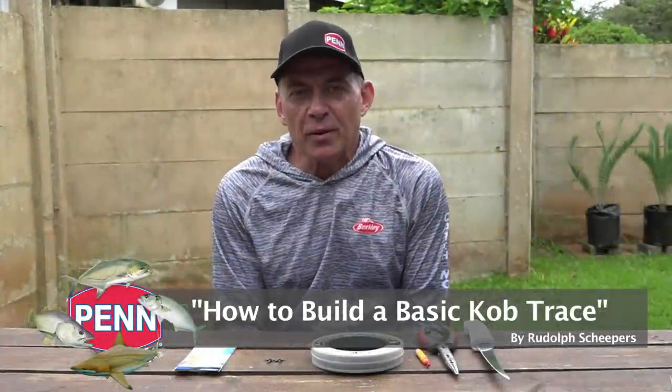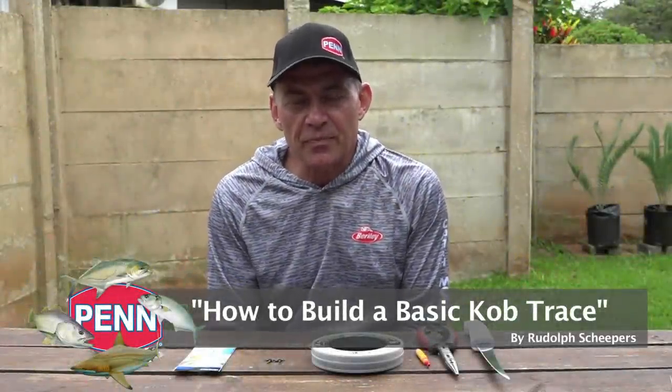Hi everybody, today I'm answering some viewer questions again. A question I get asked quite often by South African anglers is: please show us a basic cob trace. As you're all aware, fishing for cob in South Africa is one of the big things we do in angling — it's something everybody wants to do when you're down on holiday at the coast. I thought I'd show you guys a basic trace, because often we overthink these things and try to make it too difficult.